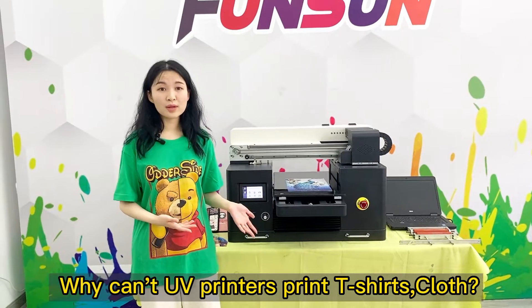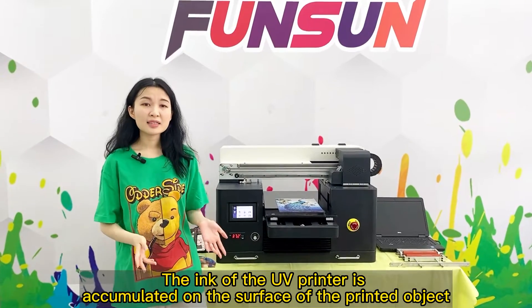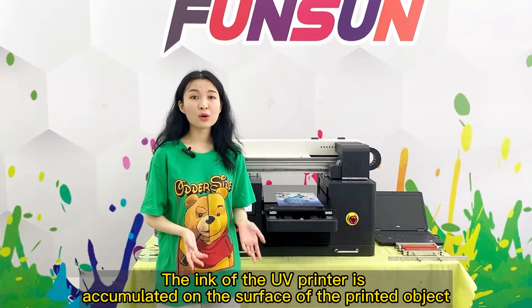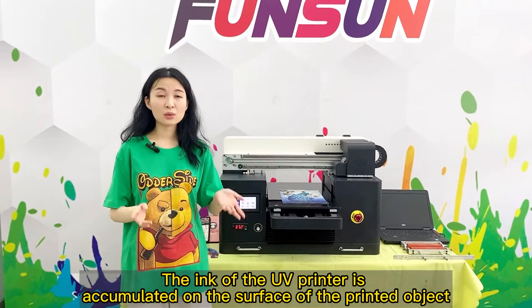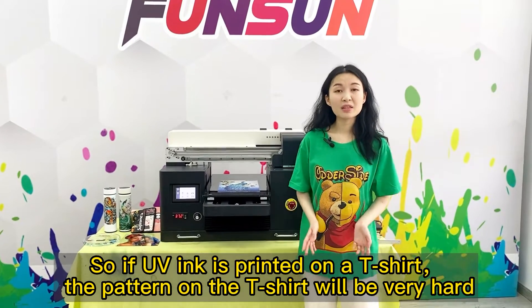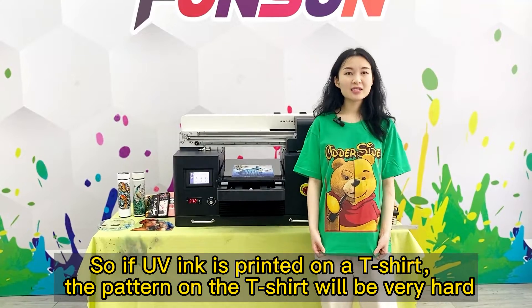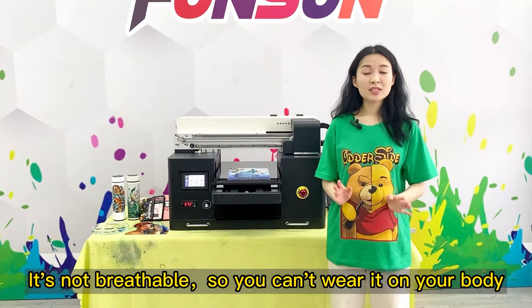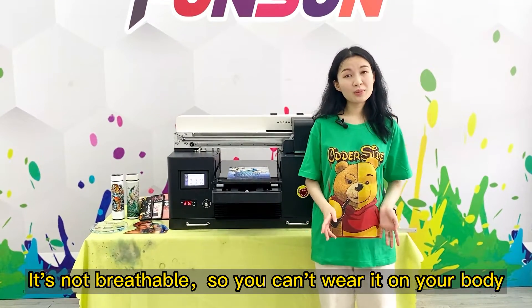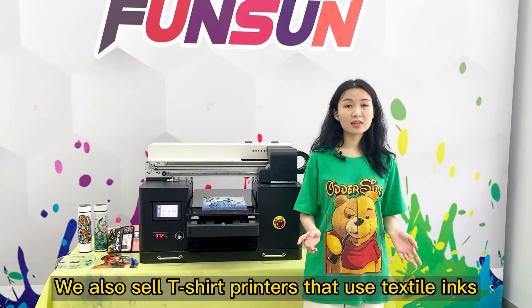Why can't UV printers print t-shirts or cloth? The ink of the UV printer is accumulated on the surface of the printed object. So if UV ink is printed on a t-shirt, the pattern on the t-shirt will be very hard. It's not breathable, so you can't wear it on your body. We also sell t-shirt printers that use textile inks.